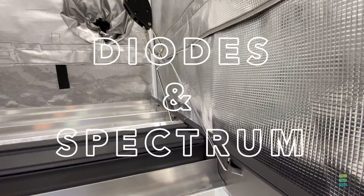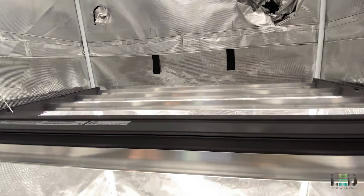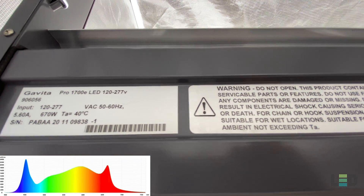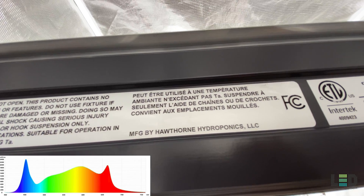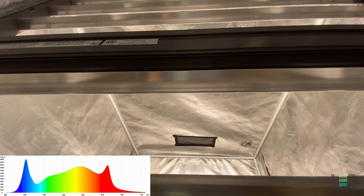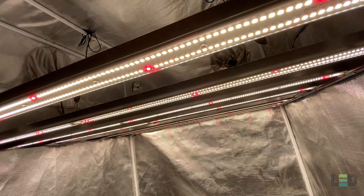You will find 3,336 Samsung white and Osram deep red diodes in this fixture which emit a full spectrum from deep blue to far red. Based on the spectrum graph, it looks like Gavita uses around a 4,000K white light diode for the main spectrum and to deliver the intensity, and a 660nm red diode to round out the spectrum and increase efficiency. This spectrum is ideal for seedling to harvest growth while keeping plants compact, increasing flower quality, and shortening the flowering period.